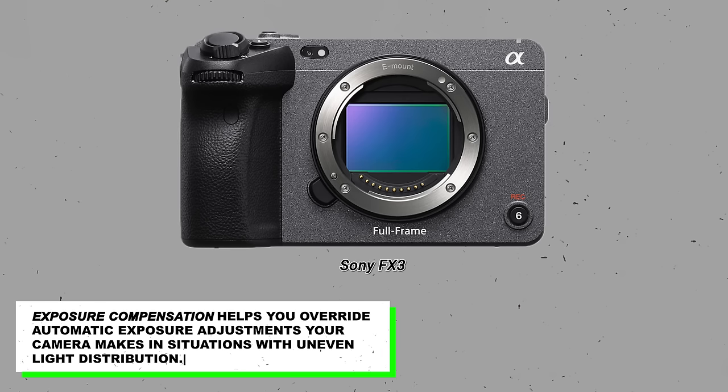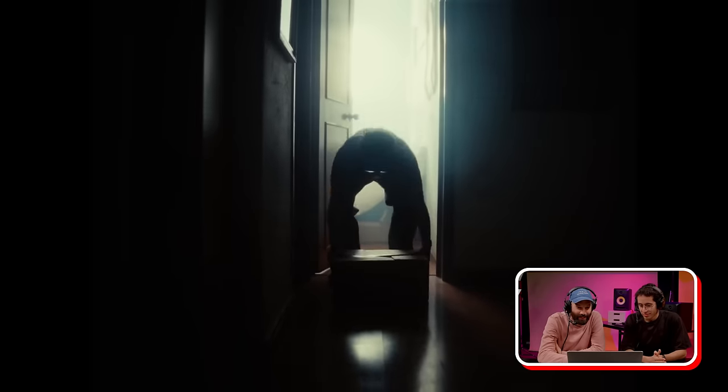The FX3 — did you just get that? I got it in 2021. So you shoot all your videos on the FX3 now? Everything, yeah. And your room is super hazed right now — super, yeah, like a ton of haze.